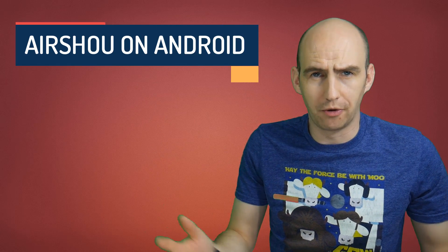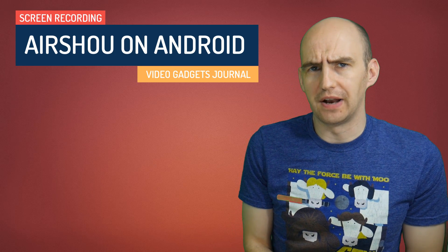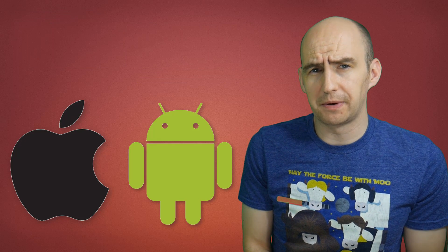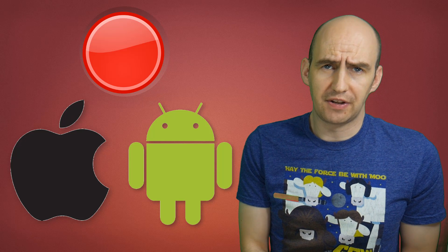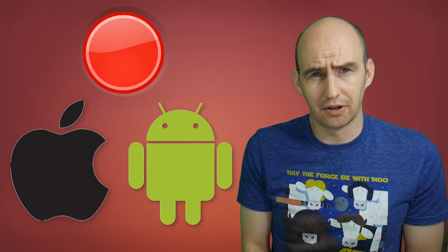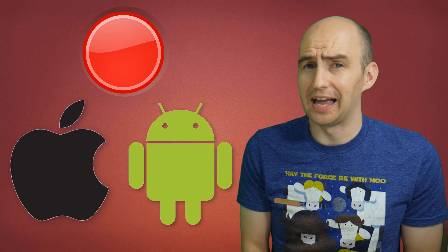Hello folks, welcome back to the Video Gadgets Journal, thanks for joining me once again. If you haven't already noticed I now have both an iOS and an Android device and the screen recording experience on Android is like night and day. If you've been following my videos for any length of time you will know the struggles of trying to record on an iOS device. So let me show you how it isn't a struggle on an Android device using exactly the same application, Airshow.